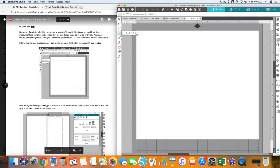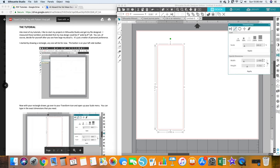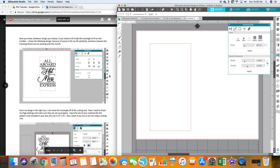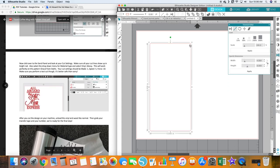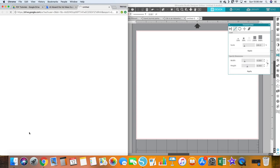We're going to use the Transform menu to make it easily — four inches wide, eight inches tall. Then you can put any design you want that fits inside it. She puts her text in and shows how she sized hers, so you can make your own design if you'd like. I'm going to delete that because I'm going to use her file.